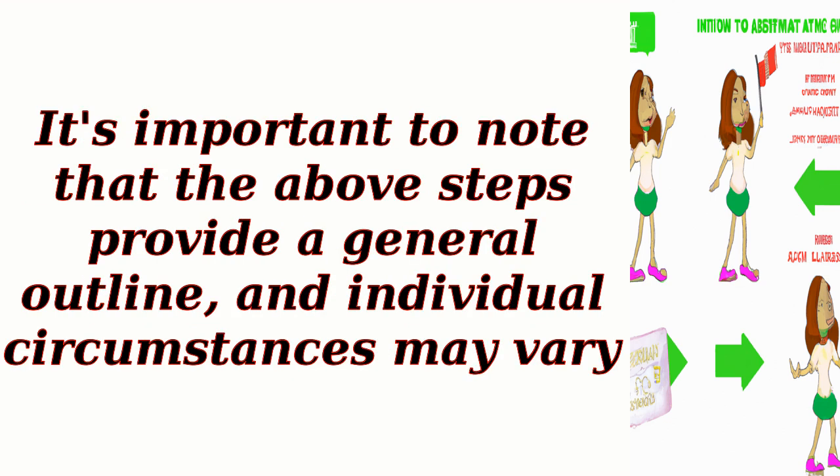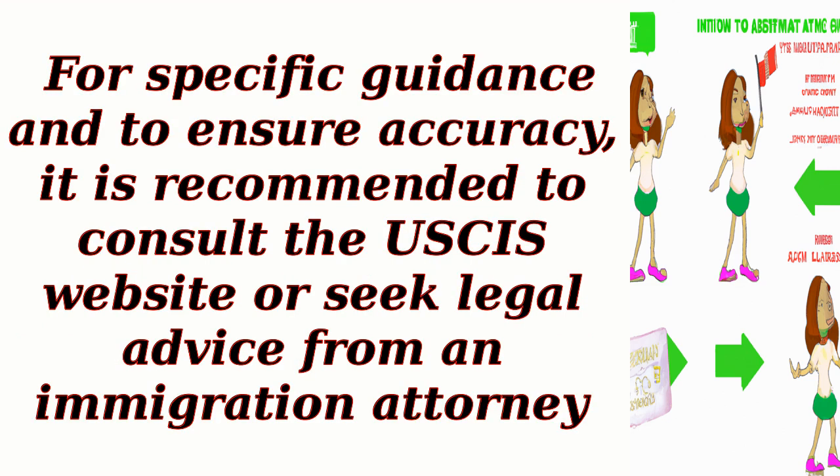It's important to note that the above steps provide a general outline, and individual circumstances may vary. For specific guidance and to ensure accuracy, it is recommended to consult the USCIS website or seek legal advice from an immigration attorney.